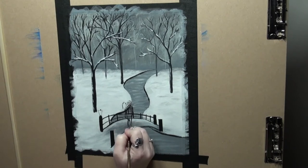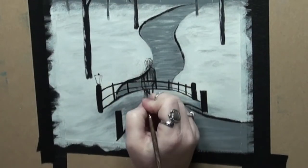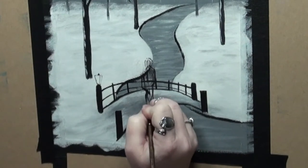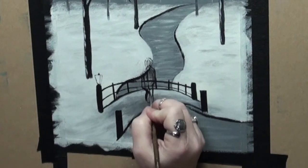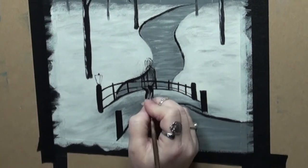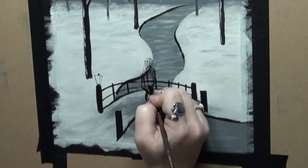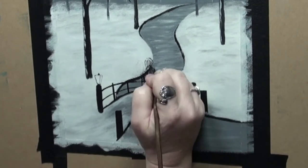Another way that you could do this is with tracing and transfer paper — draw your couple out first, then use transfer paper to put them onto your painting exactly where you want them to be. But I chose to freehand my couple in on this one. You can do this either way: tracing and transfer paper with your couple drawn out first, or just go right at it like I did.